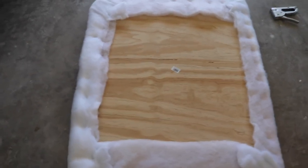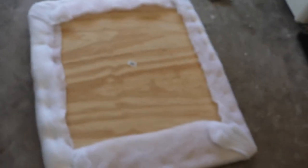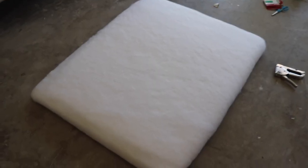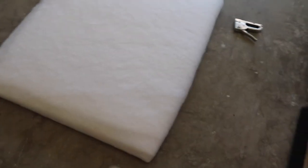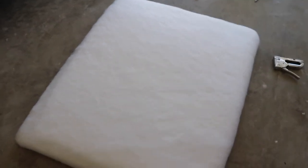The back of it is all done and stapled together — you can even staple on the foam, you just want to press it down real hard. Here is what the front is looking like — a little more like a headboard. You can see where the foam cuts off a little bit, but once the fabric's on, you won't even notice that. We're gonna do the same thing we did with the cotton: drape it over and flip it back over.